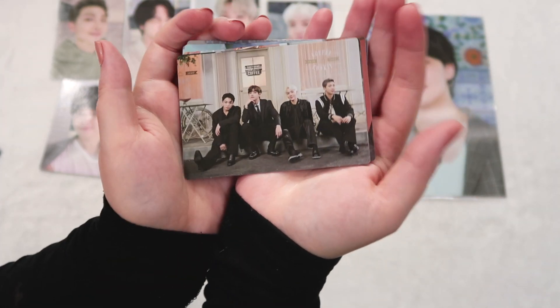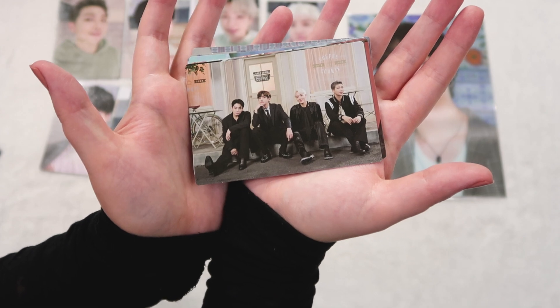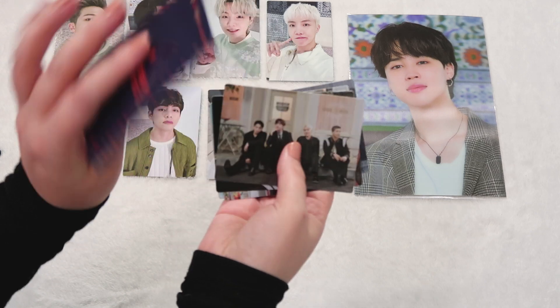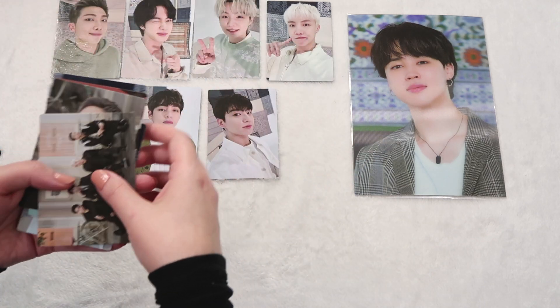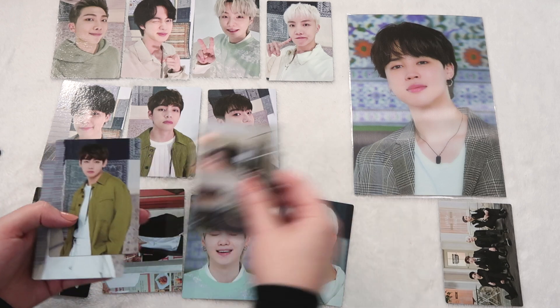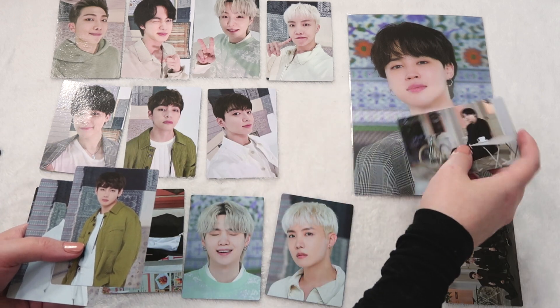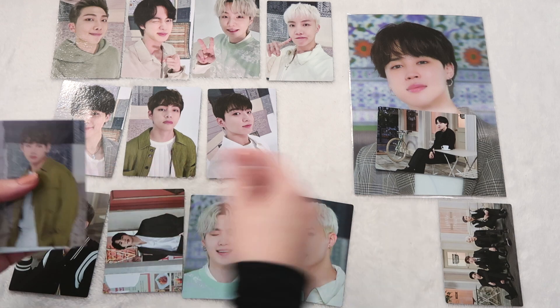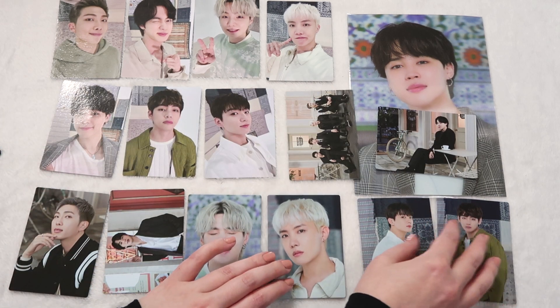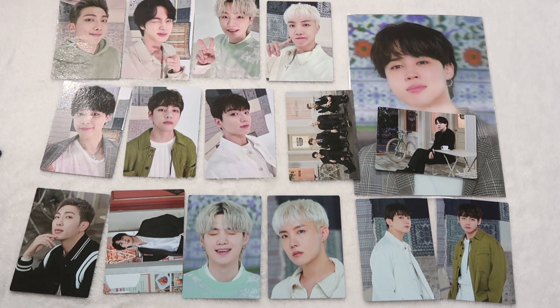And then this unit card with JK, Tae, Hobie, and Namjoon — and it is one out of one. We'll put Jimin on Jimin, and we will put the unit here. Can you see them? Yes. Okay.